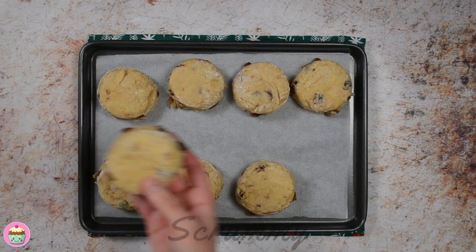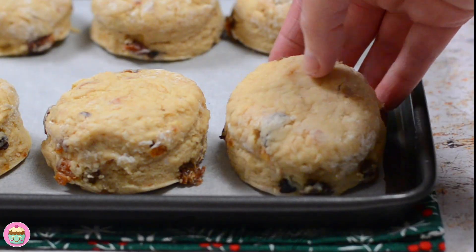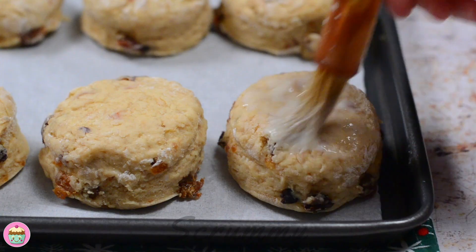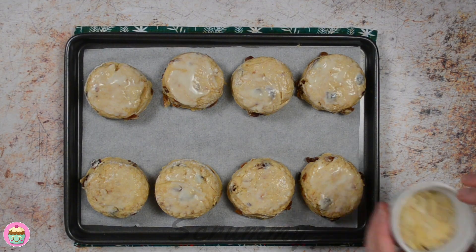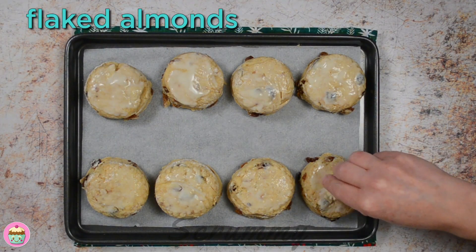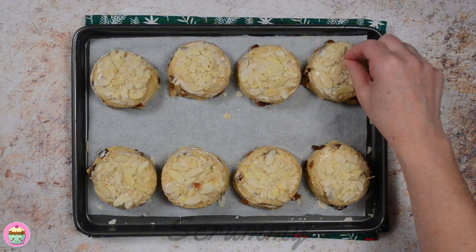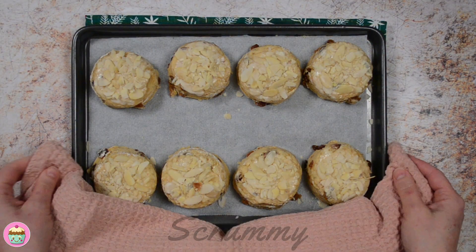Place the scones on a warm baking tray. Brush the scones with the leftover buttermilk, making sure it doesn't drip down the sides as this will affect the scones rising. Scatter flaked almonds on top and gently press them down to help them stick — I think they give the scones a really pretty look. These are ready for the oven.